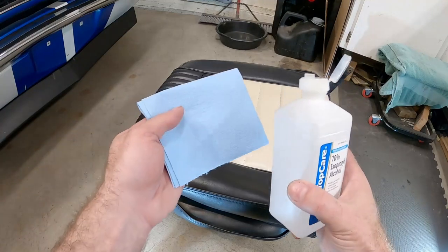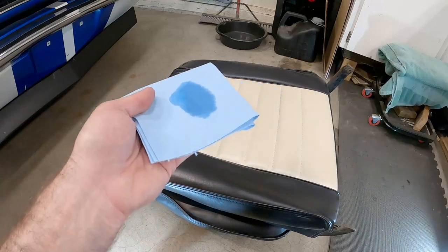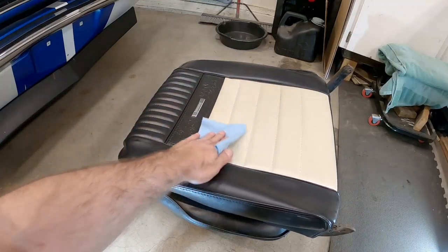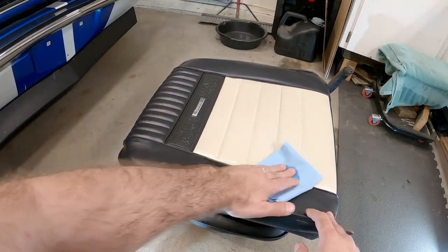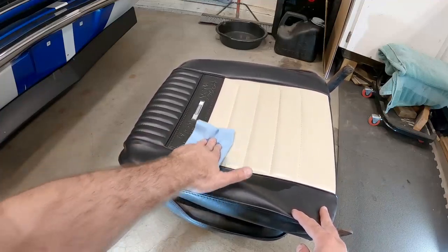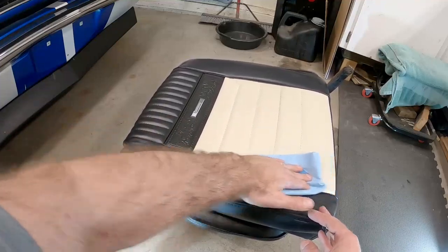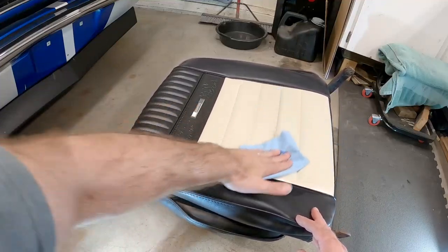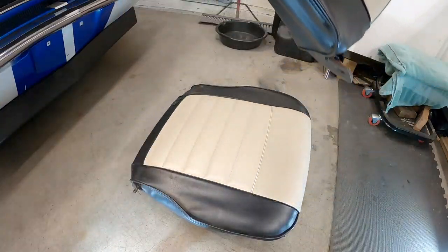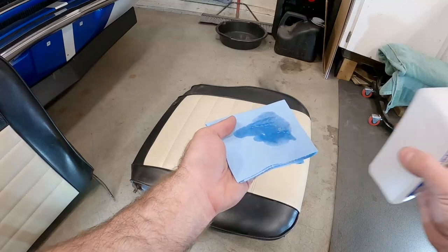Now you want to take your isopropyl alcohol and put it on a blue shop towel or rag, and use it to clean the surface you want to paint. You're going to want to make sure you do a really good job cleaning - get all the dirt off, get the oils off - because you don't want the paint to stick to the dirt, you want it to stick to the vinyl. We're going to want to do the same thing for the lower half.